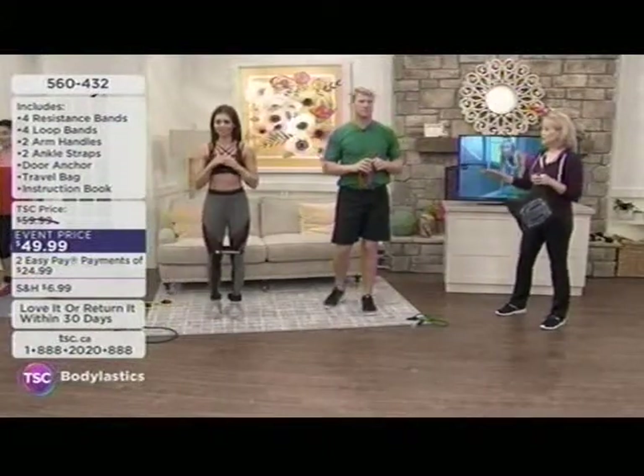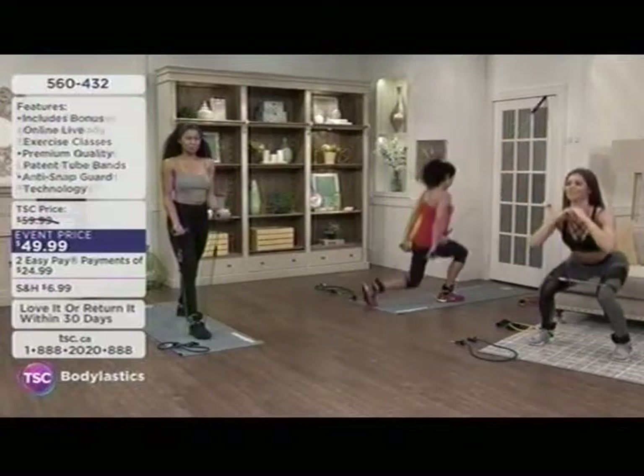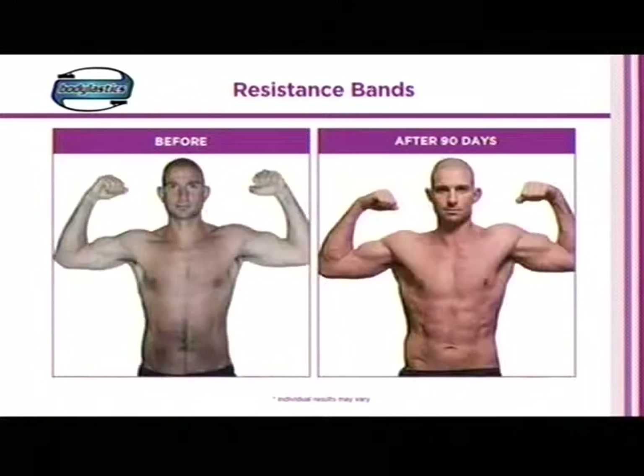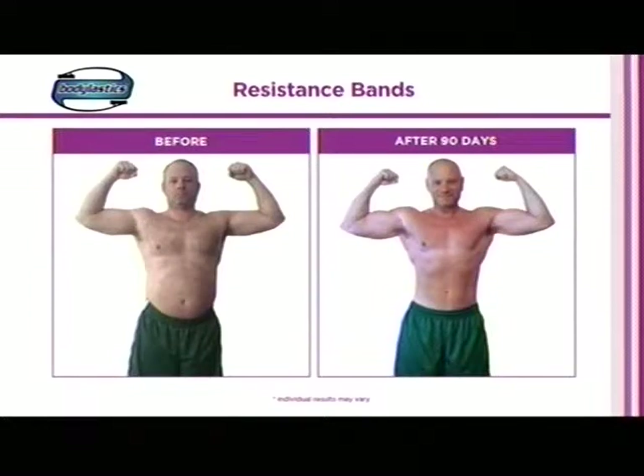We all start the year off with resolutions to trim down, eat healthier, lose extra pounds — maybe your doctor has even said you need to shed some weight. This is how you keep to that resolution. Bobby, a professional athlete retired linebacker, still uses this incredible routine to stay in shape. Look at the before and afters — 90 days working out with Body Elastics each day, probably 20 minutes here and there. It's going to tone you up and lean you out.